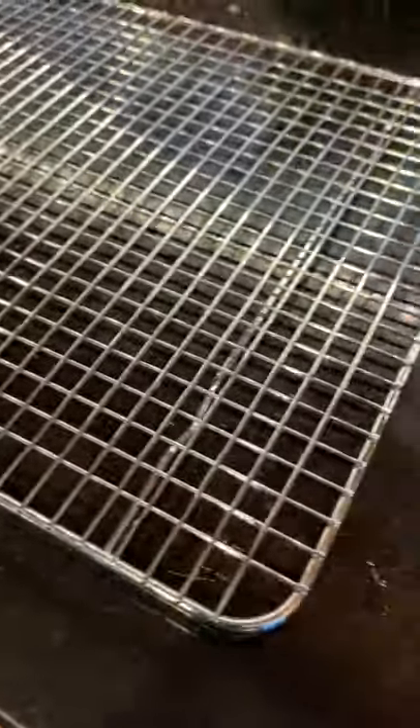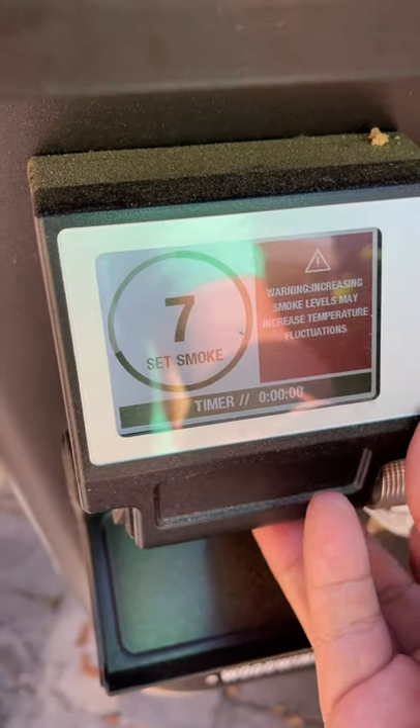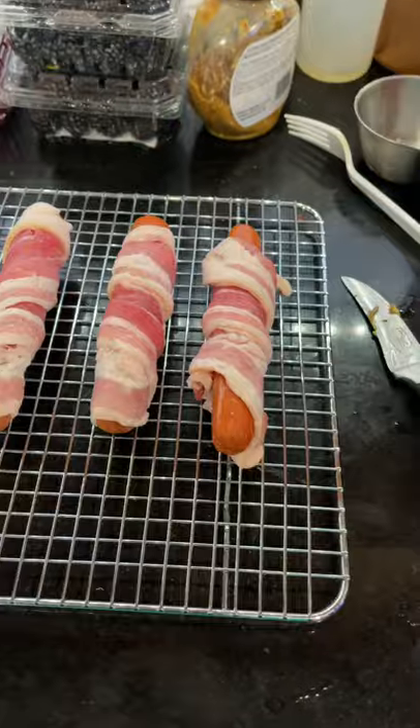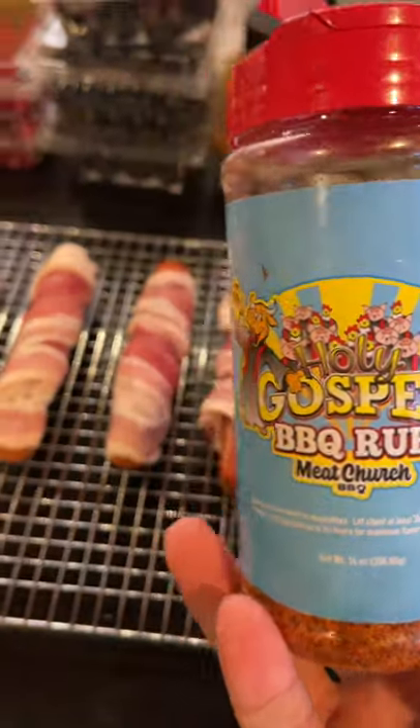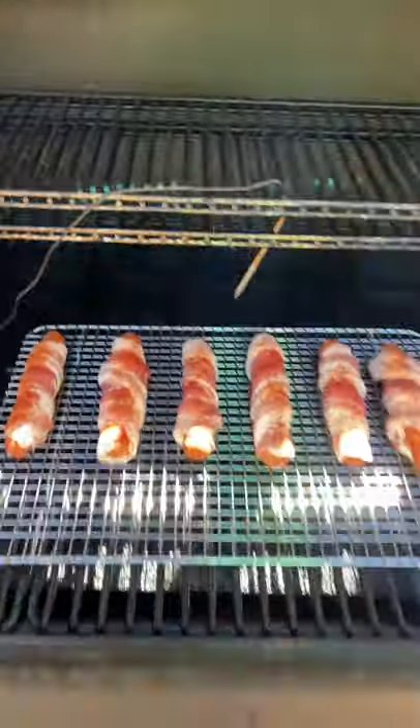Without — one bare hot dog coming right up. Bling bling, time to smoke! Let's crank this up to 270. Give me some smoke. I am so boring — let's make these less boring. Gospel. Let's go, see you in a few.